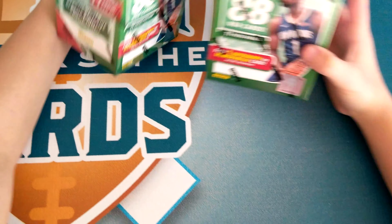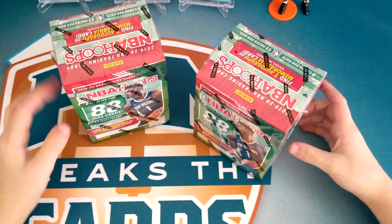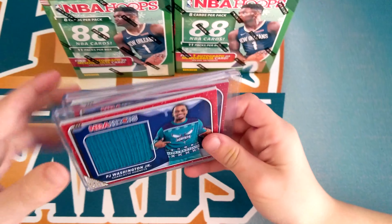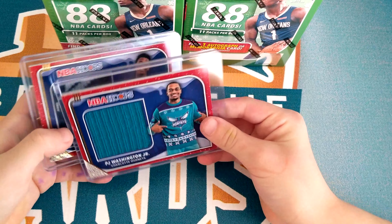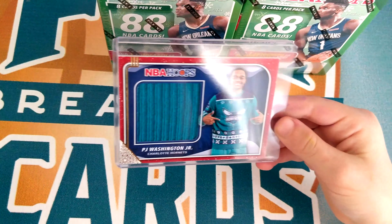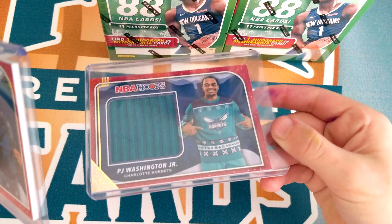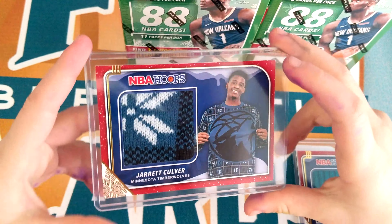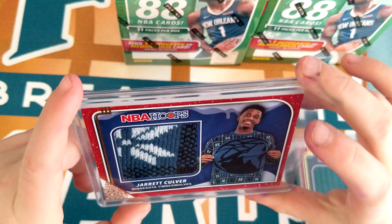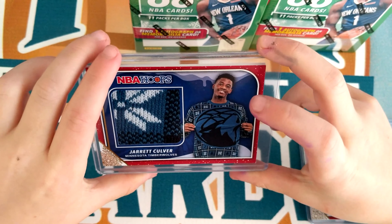Here's the box. My dad already opened two of them — we got them at a card show — and these are the sweater cards he got. He got a P.J. Washington Jr. rookie card, and that patch is really big. And then we also got a Jared Culver. He's a rookie too. His sweater is cool.